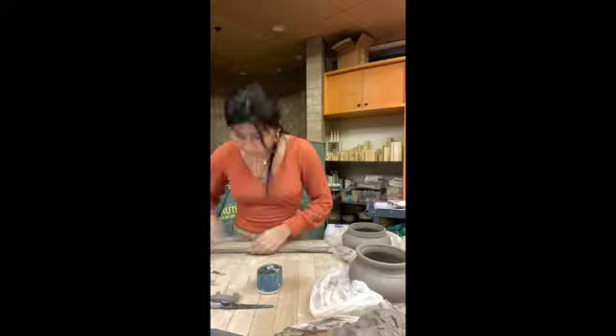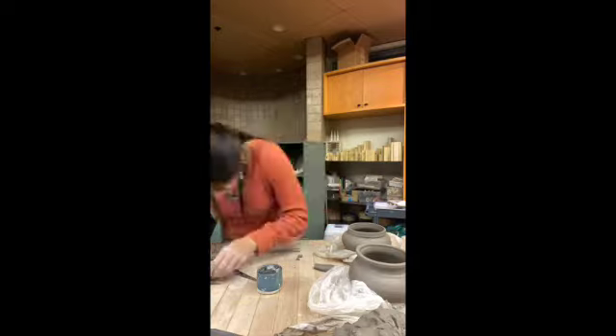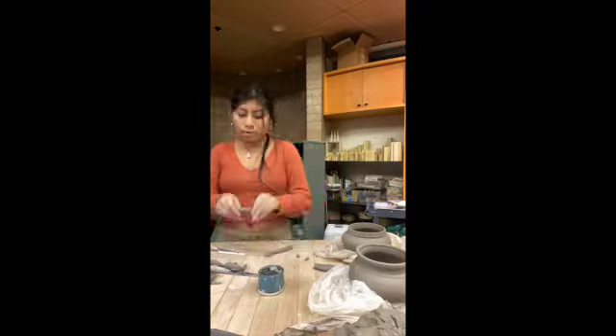I rolled out a couple pieces and evened them out, changed the thickness, and then placed them bent on the fettling knife. This all started out pretty good too, but then I saw buildings long, people leave, and realizing I was out of time.